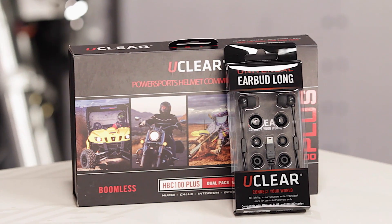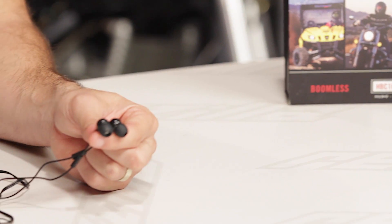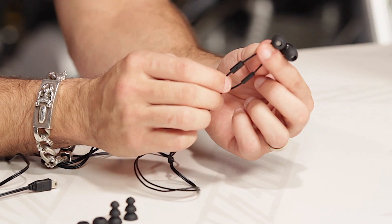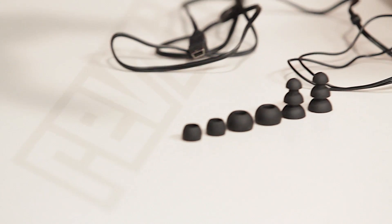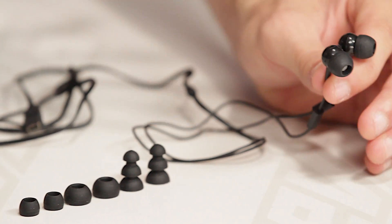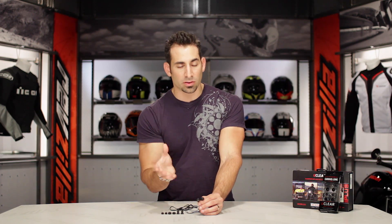The universal earbuds from UClear are really an accessory for the HBC 100 Plus or the HBC 200 from UClear — that boomless Bluetooth intercom system. What they do is replace the speaker system. A lot of guys ride with Bluetooth units and ride with the UClear. Remember, on a UClear it's a speaker and a microphone built into one — there's no boom. A lot of folks do love the feeling of an earbud as opposed to a traditional speaker system with a boomed comm unit on the bike, and that's why you'd buy the UClear system.